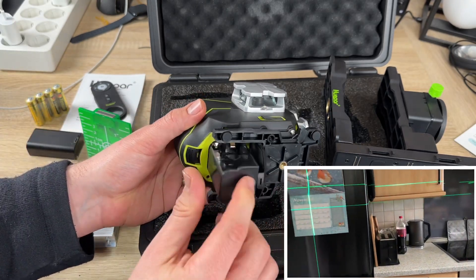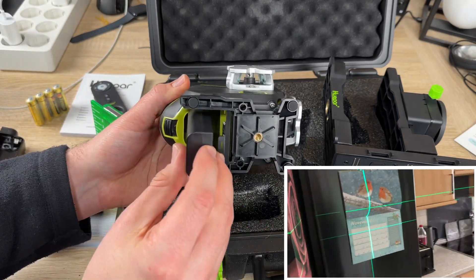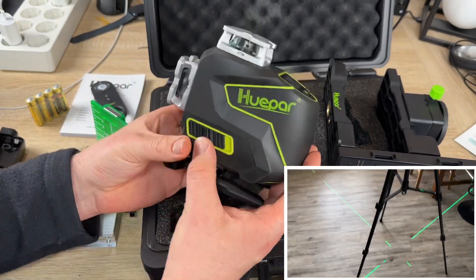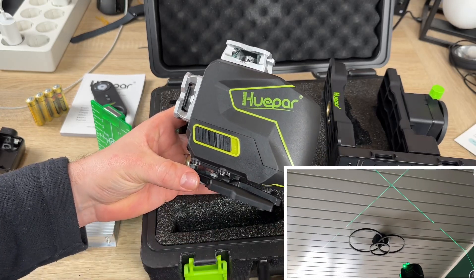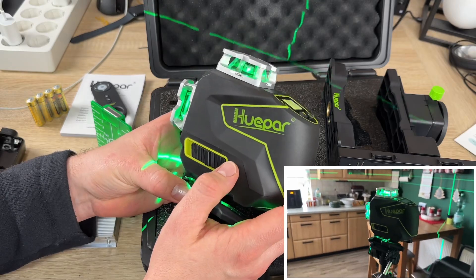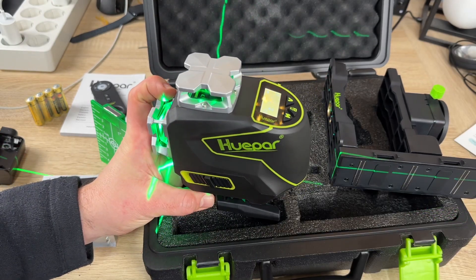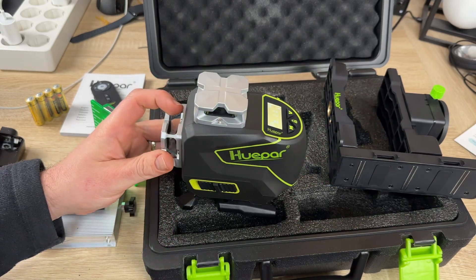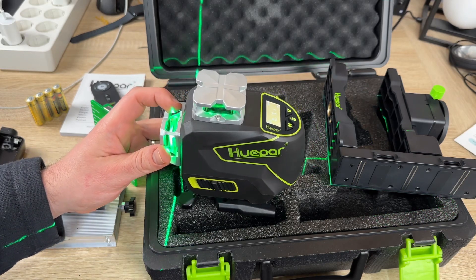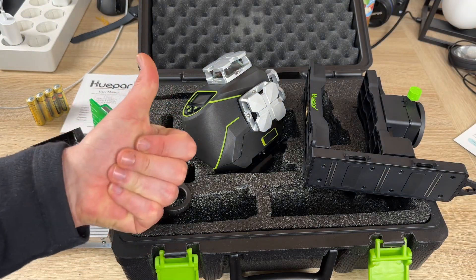This awesome laser system helps greatly with installations such as floors, carpets, pictures, building houses, or any other project where you need precise leveling. This is the Huepar S04CG 4D cross-line laser with Bluetooth, remote control, and a lot of awesome features included. This is the best laser level I have seen so far. Thanks for watching — please subscribe and leave a positive comment, and I hope to see you again on my channel soon.